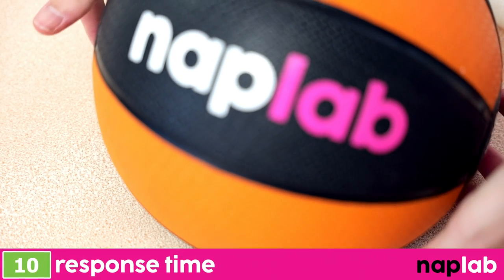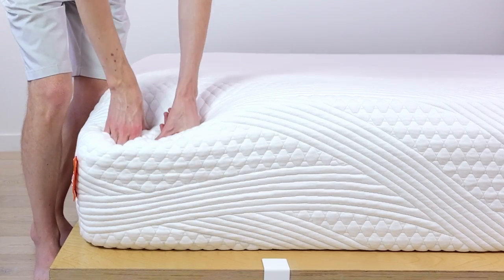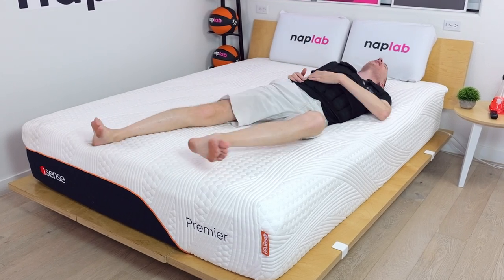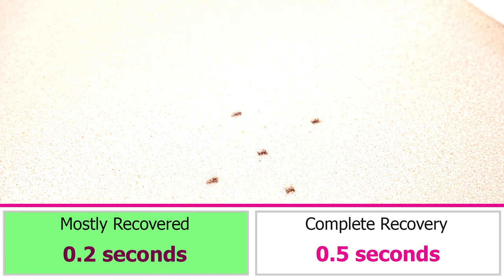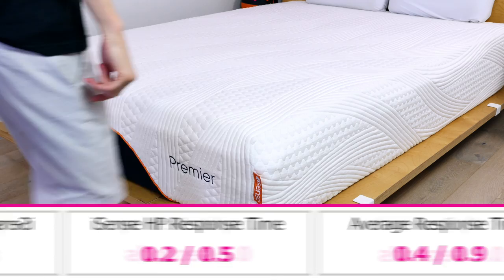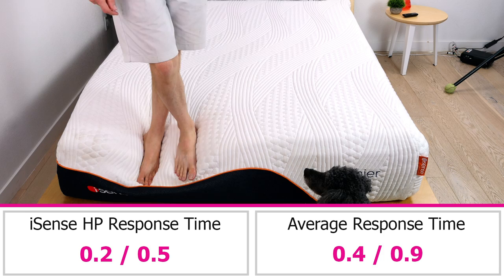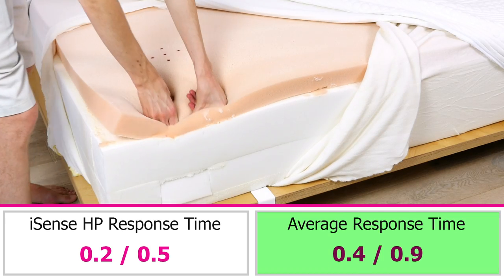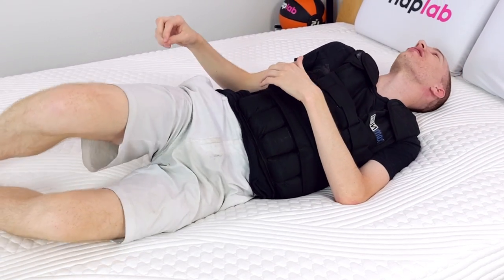To test response time, we place a 12-pound medicine ball onto the mattress. Once it's fully at rest, we quickly remove it and objectively measure the amount of time it takes for the mattress to recover and resume its original shape. A faster response time is better as quicker-responding material layers better adapt to your changes in movement and prevent any type of a stuck feeling. The iSense Hybrid Premier has an extremely fast material response. In our test, we measured a mostly recovered response of 0.2 seconds and a fully recovered response time of 0.5 seconds. The fastest responding mattresses mostly recover in 0.2 seconds and fully recover in 0.3 seconds. On average, mattresses mostly rebound back to shape in 0.42 seconds and fully recover in 0.86 seconds. Given the mostly foam design, I was pleasantly surprised to see such high responsiveness in the iSense. The faster response helps to ensure sleepers don't feel stuck in the mattress and makes it easier to move around on.